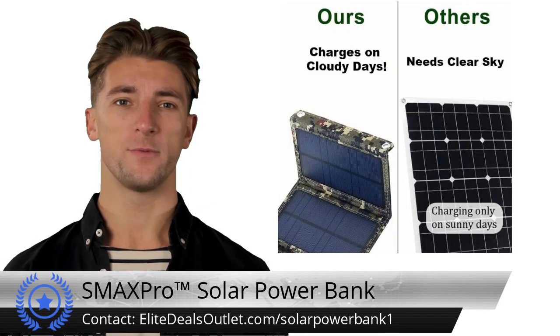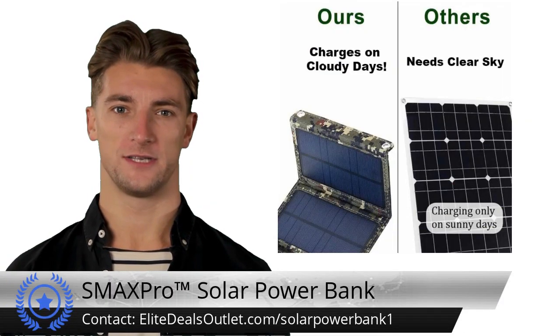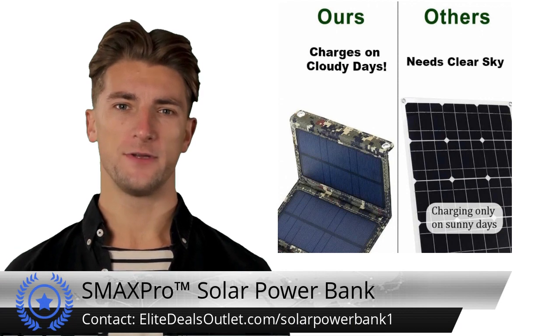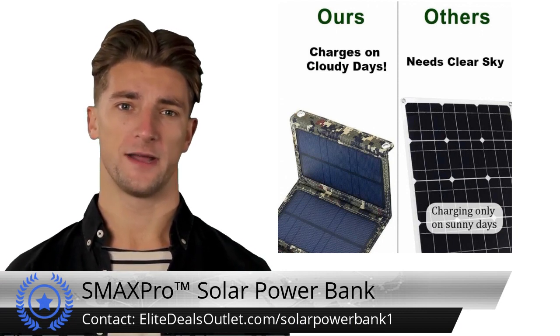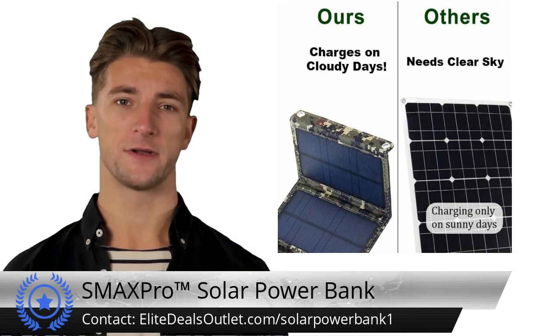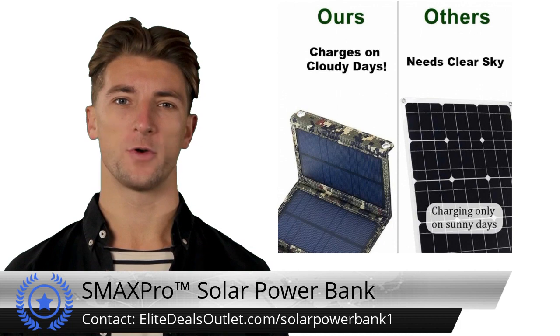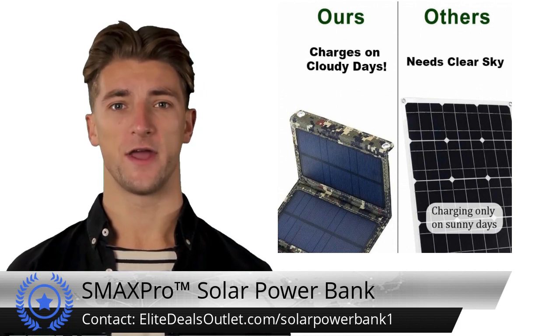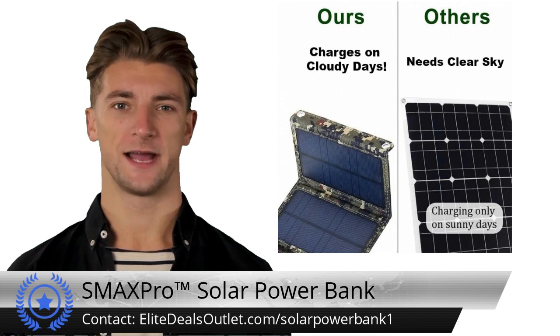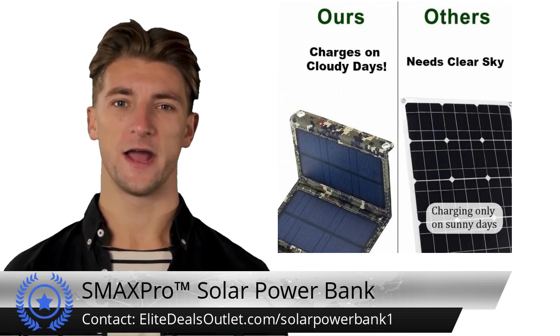The USB solar panel power bank for epic outdoor adventures is a game changer in portable power solutions. This innovative device harnesses solar energy efficiently, offering an eco-friendly and limitless power source. Crafted with precision using Class A single crystal silicon, it achieves an impressive 20% conversion rate for optimal energy generation.